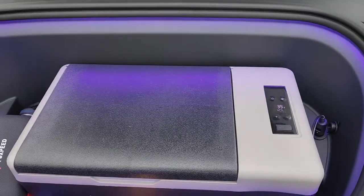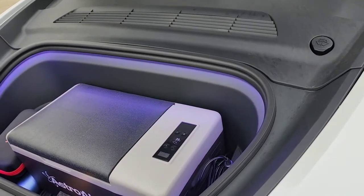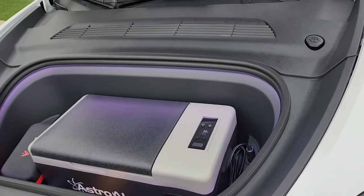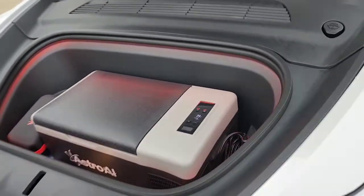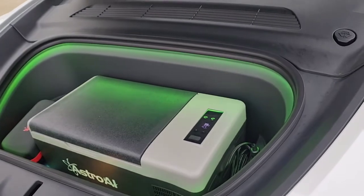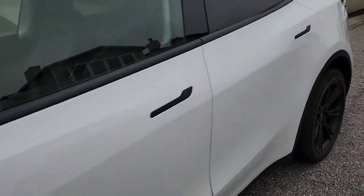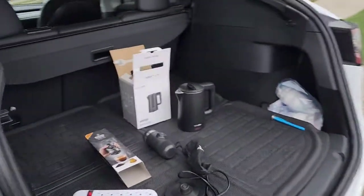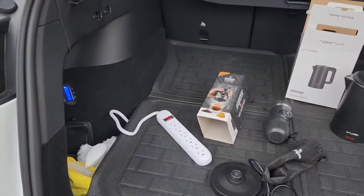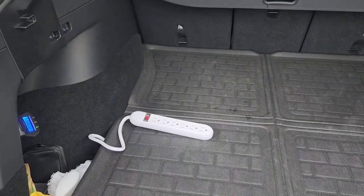I have a 12-volt socket installed to power the cooler. I posted YouTube videos on how to install all these things, so if you want to check them out please like and subscribe and check out my car modification playlist. My cooler just sits in the frunk — always cold 24/7 — and now I have the ability to make espressos and lattes with all these gadgets.